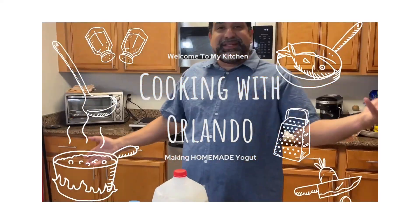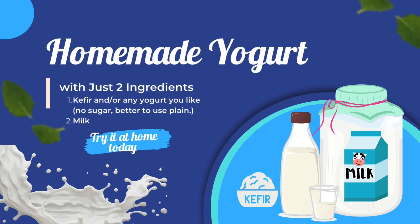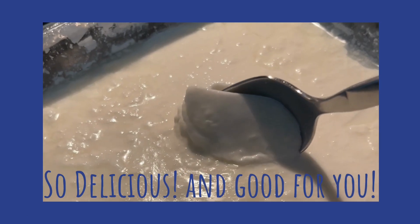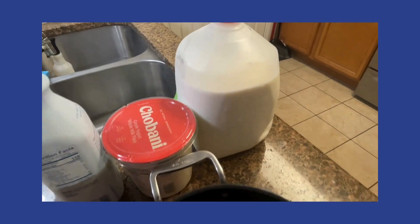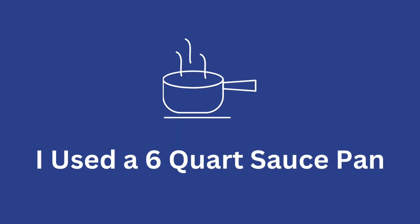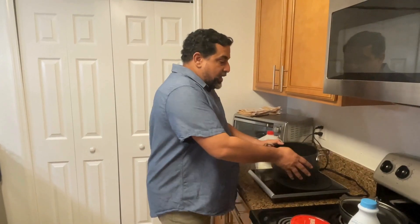Hello everybody and welcome to my kitchen. We're going to make something super fun: homemade yogurt. So the first step is to boil our milk.